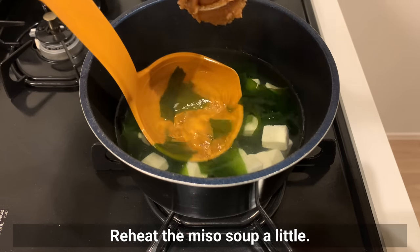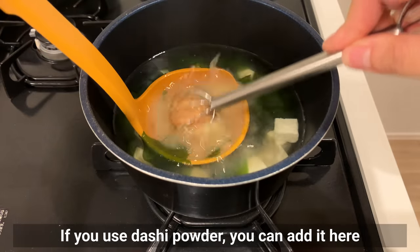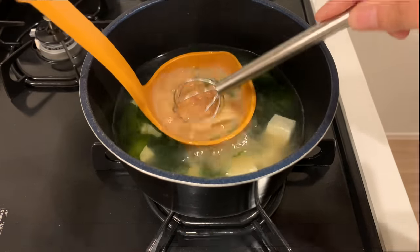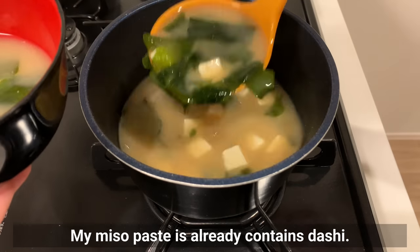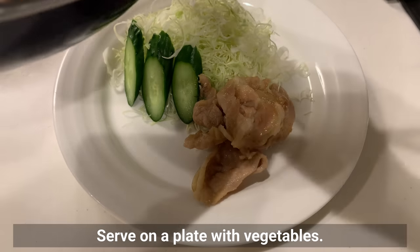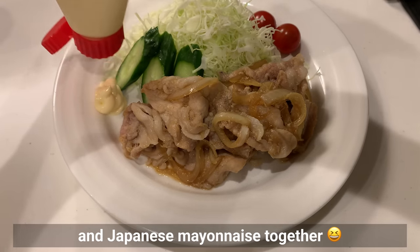Reheat the miso soup a little, then turn off the heat and add miso. If you use dashi powder, you can add it here or when cooking the ingredients. My miso paste already contains dashi. Serve on the plate with vegetables. You should definitely try ginger pork with Japanese mayonnaise together.